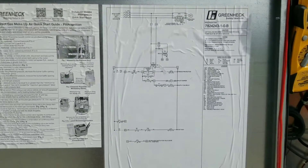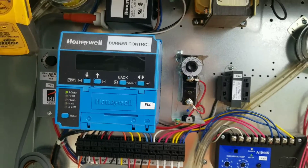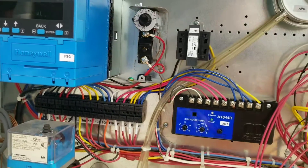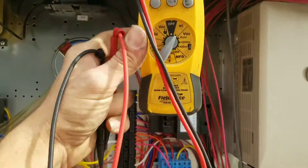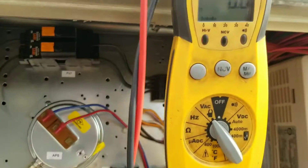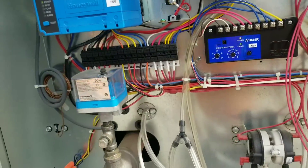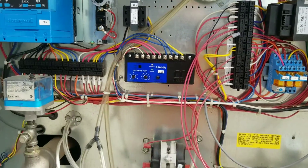What's up guys? Today dealing with a direct fired Greenheck. It's not heating — it's a make-up air for our boiler room. Basically I got to it, no alarm on the flame safeguard. Reading across my high limit, we're open. We've got 130 volts coming in and nothing going out. It's tripped it twice. This is a fairly new setup, so I'm not 100% sure what's going on yet.